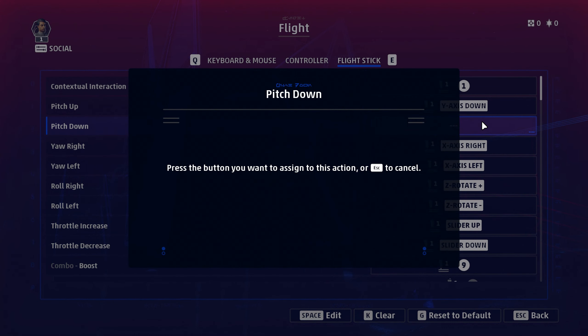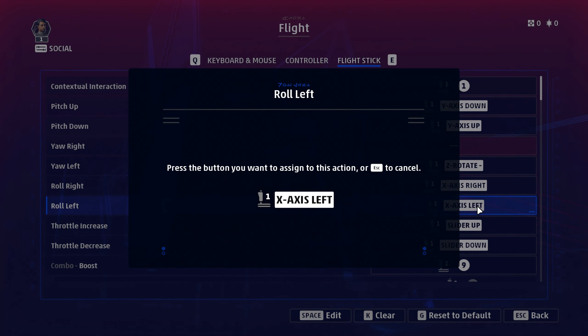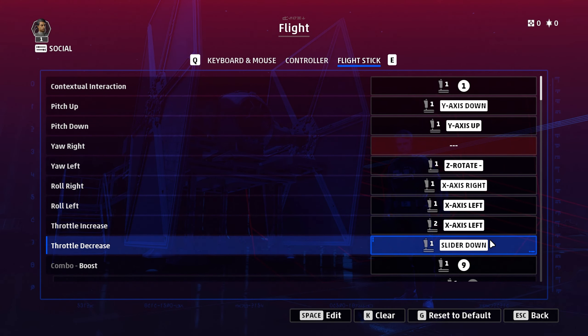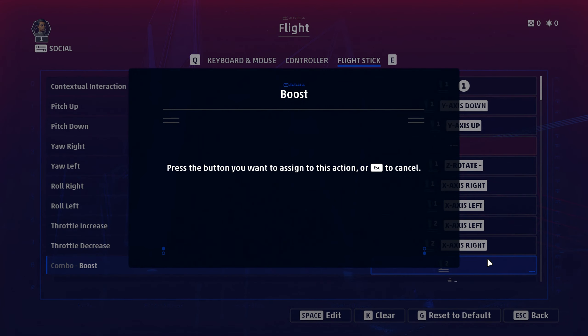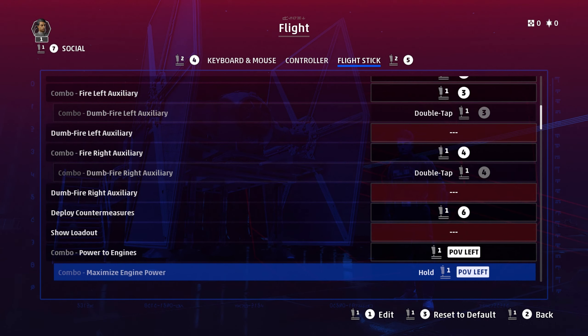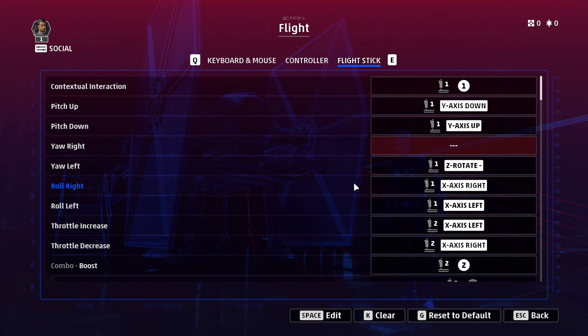Let me just re-bind everything again quickly. Roll right, roll left. There really are a lot of control options here, and it's going to be personal preference how you set things up. I've at least tried to point you in the right direction. Hopefully by the time you watch this video, those two bugs I've pointed out will be fixed.